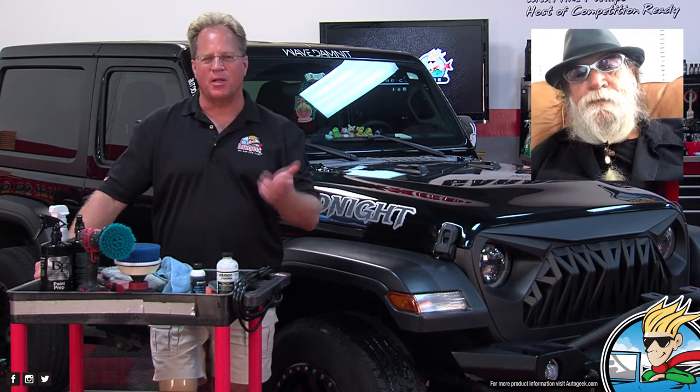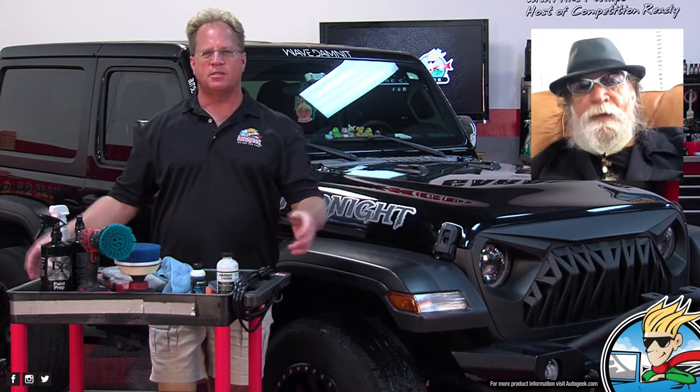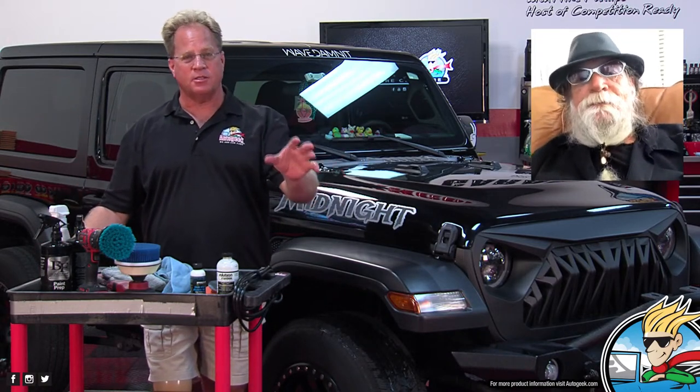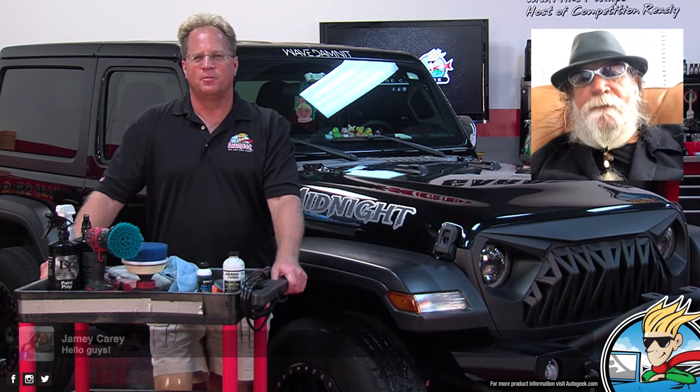You know, it's kind of wacky, Chris — and I know you already know this — but there are some car manufacturers that put both colors of plastic on the outside. Like the Honda CRV — some years had gray plastic, and some years had gray and black plastic. What were they thinking?